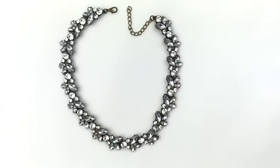Here's a very pretty statement necklace — a collar length necklace with all clear crystal rhinestones, and all the crystals are there. This one reminds me of a J.Crew style necklace, but it does not have a maker's mark. It's just very lovely.